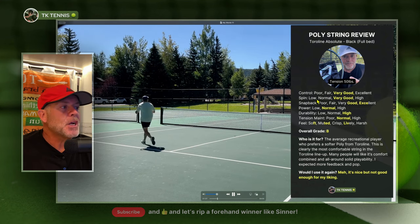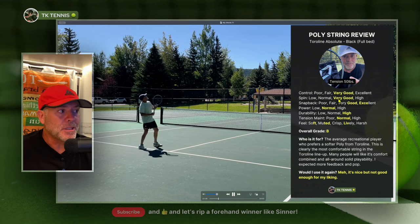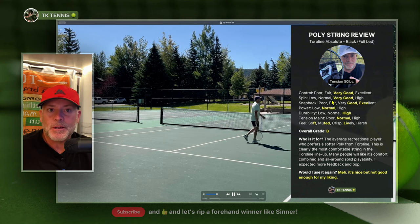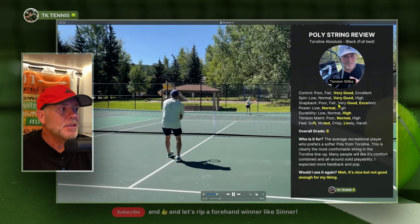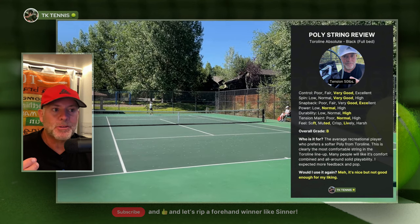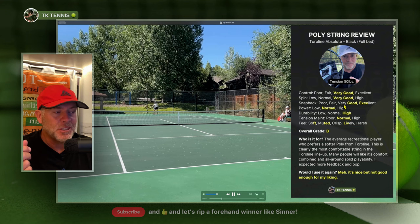Going into spin potential, I also listed it as very good. It doesn't have exceptional snapback and you don't get a lot of spin for free — this is not a very sharp string. It gives you a very good solid spin potential like most polys would. On the snapback category, it's in between very good and excellent. It doesn't snapback quite as aggressively as some other ToroLine strings do, and the strings do move around just a little bit and don't always return right back to full position, but overall it's still very good to excellent.